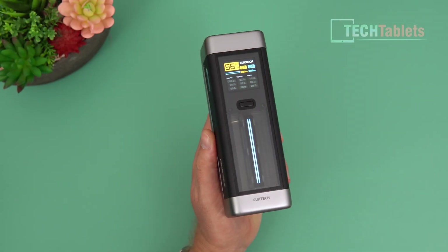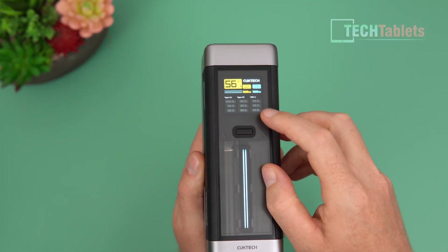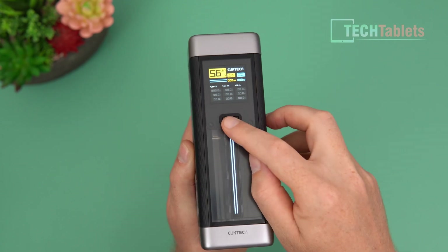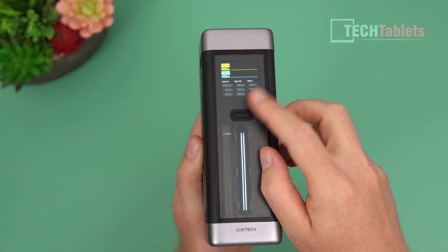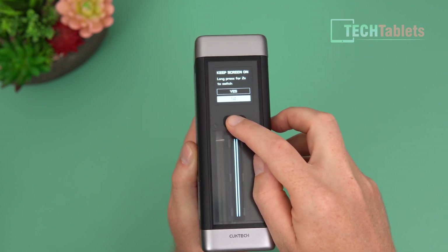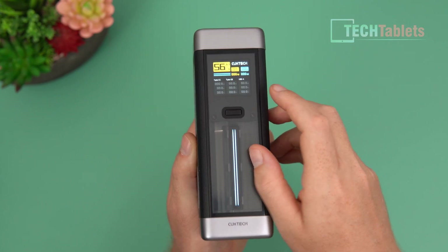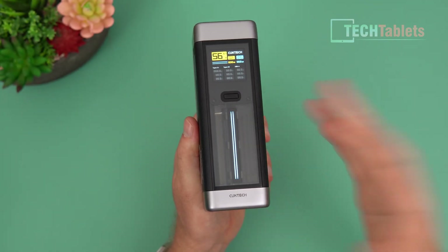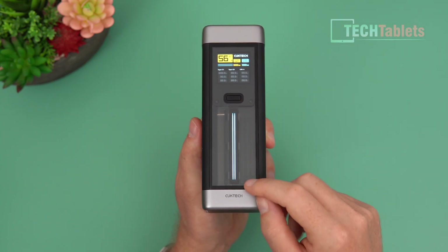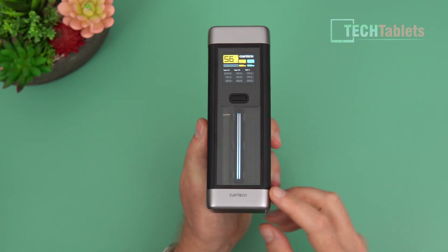The Choetech 20 has a nice bright TFT panel showing input wattage, output wattage, and what each of the Type-C and Type-A ports are doing. Press again and you get a graph of total output and total input. Press and hold to keep that screen on permanently. There's also a status LED that animates when charging or discharging. The quality is very good — you can see what looks like a heat sink and the battery cells inside.